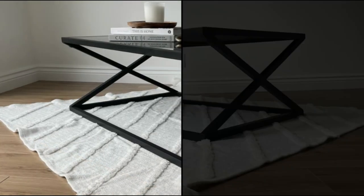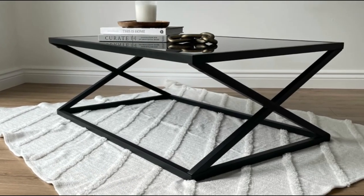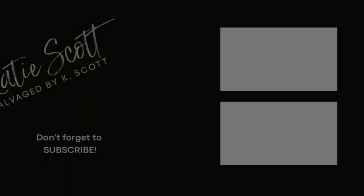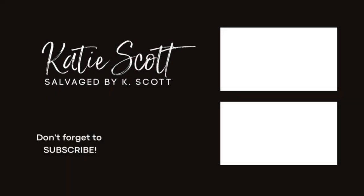Thank you so much for hanging out with me again today. I hope that this video was helpful, or just a few minutes of good furniture entertainment. Please make sure that you are subscribed before you go, leave me a thumbs up and a comment down below, and I will catch you guys next time. Bye!